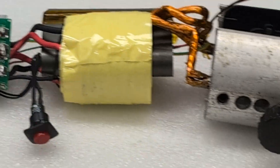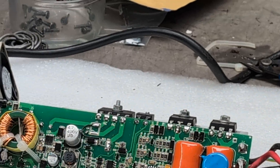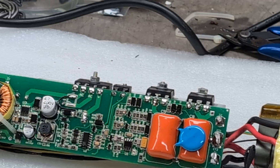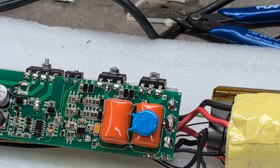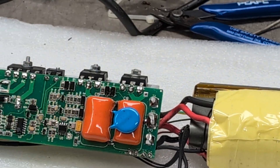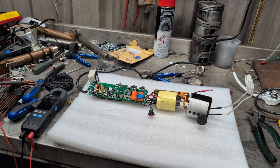I've looked across all of the board and there's nothing that majorly leaps out at me. There's no melted components, no scorch marks or anything. I don't see any loose connections — it all looks okay, apart from that capacitor that fell off.